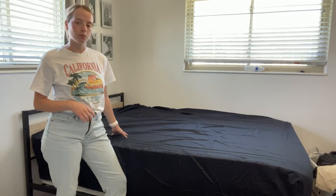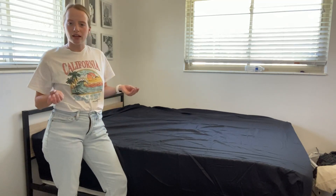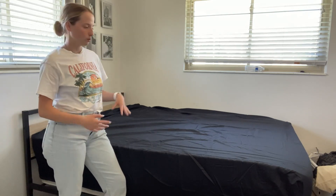I would highly recommend these to anyone, especially if you wanted to go camping and have something you can put a sheet on — this will stay all nice and fresh and you don't have to worry about stains. I would recommend it for anyone's home who has a queen size bed. Overall, I hope this video has helped. Thank you.